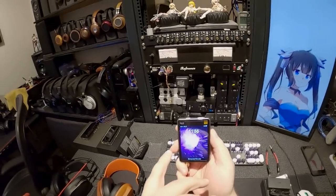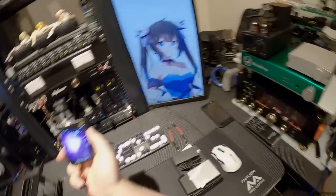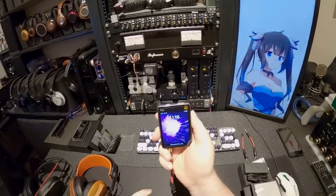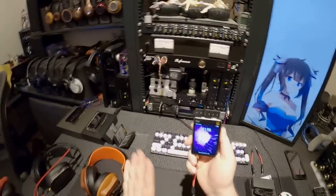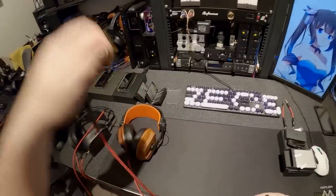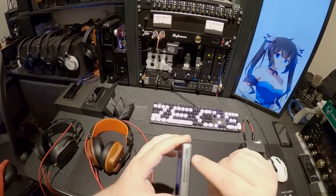We have an info bar on top, volume with an actual number — thank you. FiiO finally got around to updating the M15 to have an actual number instead of just some sort of guessing game with the knob. Battery with a number, and you can turn that on or off. There's a lot of customizability, which is one of the reasons I like it so much.